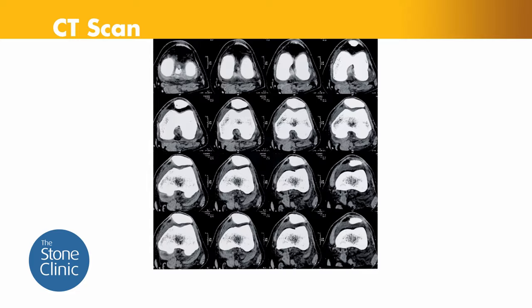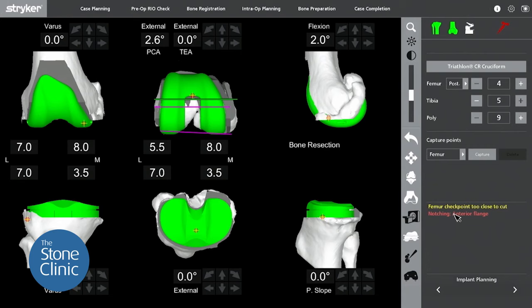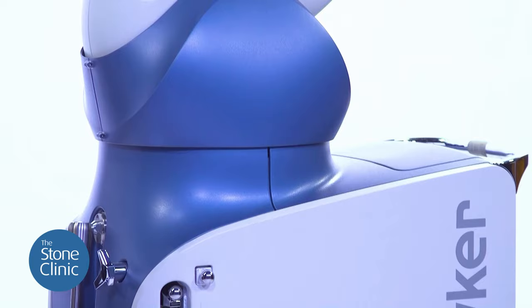If we're going to do a full resurfacing, our approach is the following. First, we do a CT scan and build a 3D model of that patient's own knee joint. Then we can place the components on the computer before ever touching the patient. At surgery, we use a Mako robot to accurately reproduce the exact positioning of the components for the patient's knee. This permits us to use porous or uncemented knee components that the body can grow into.